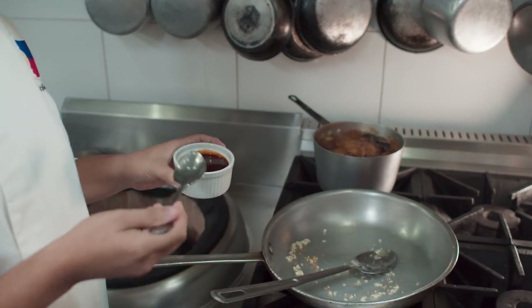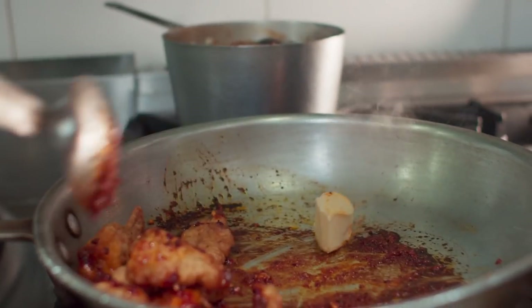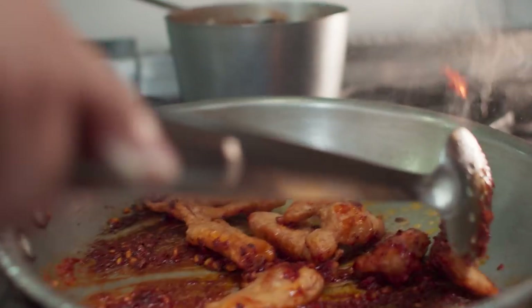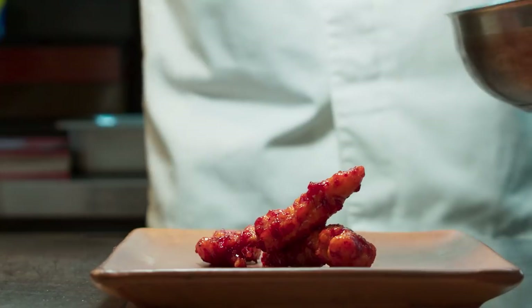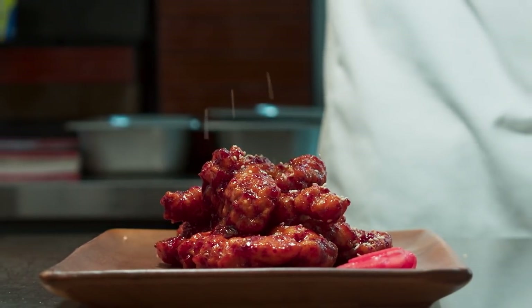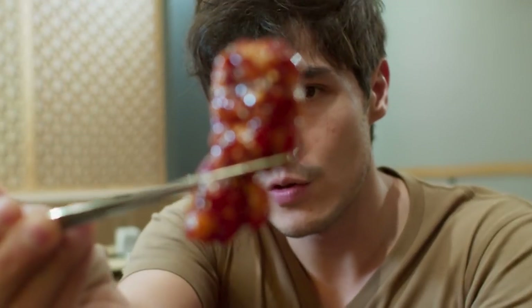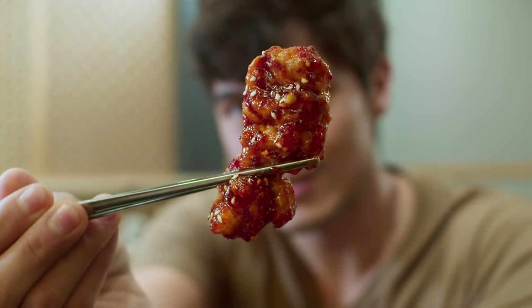So this is our yangnyum sauce. This has gochujang, soy sauce, sesame oil, and some other ingredients. The butter gives it that velvety texture. This is what dreams are made of — look at that, already just touching on my chopsticks. It's nice and fluffy, you can feel it, and it's super sticky. You need to get a shot of that because that looks delicious.